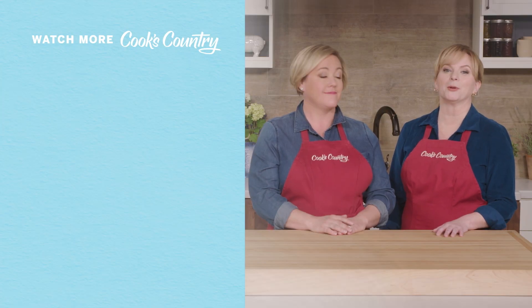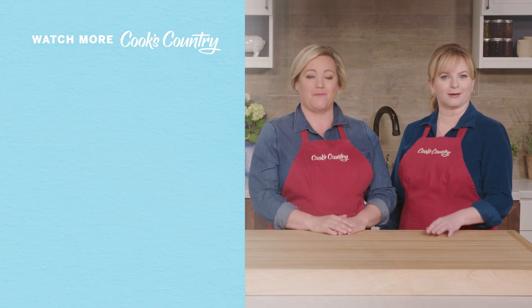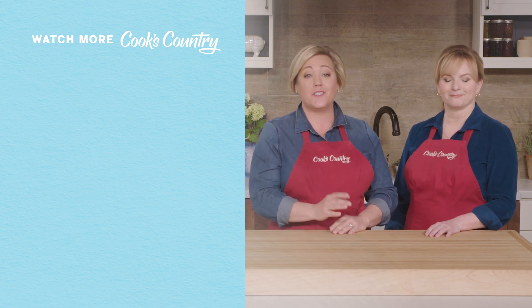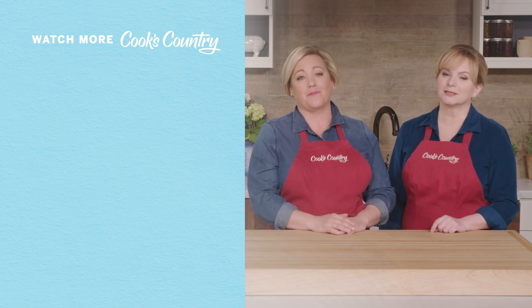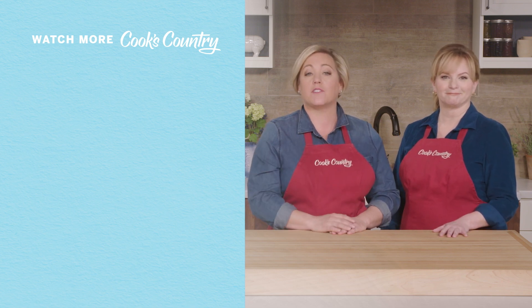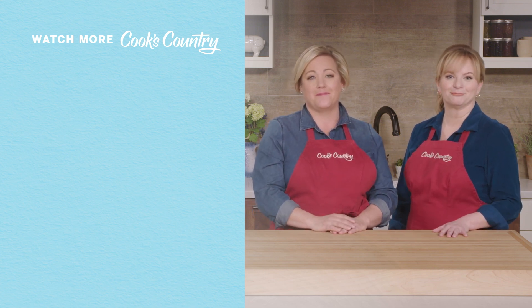Thanks for watching Cook's Country from America's Test Kitchen. Leave a comment and let us know which recipes you're excited to make, or just say hi. You can find links to today's recipes and reviews in the video description, and don't forget to subscribe to our channel.